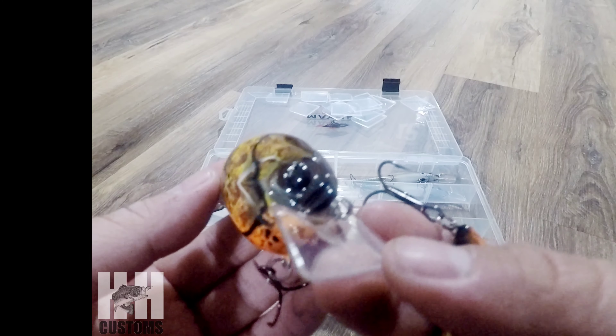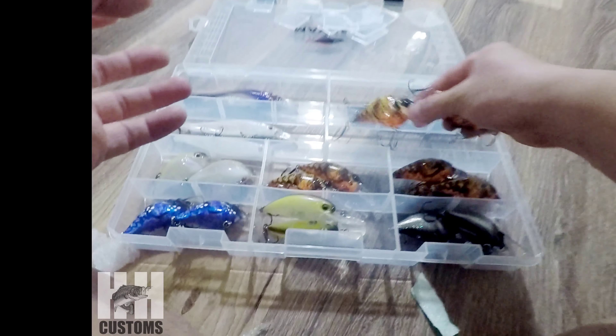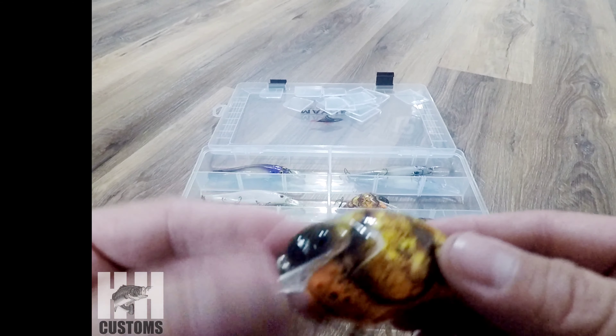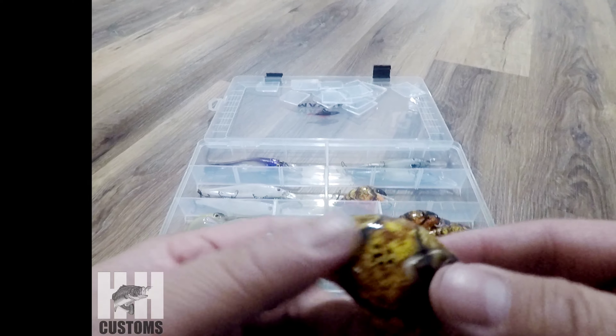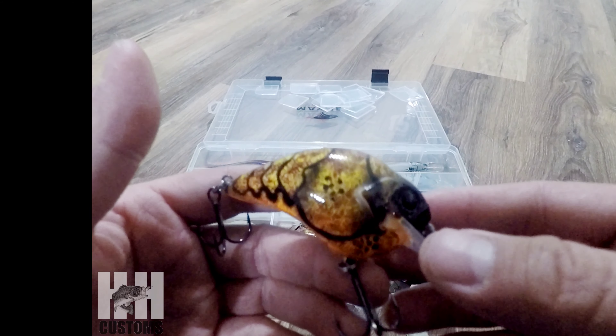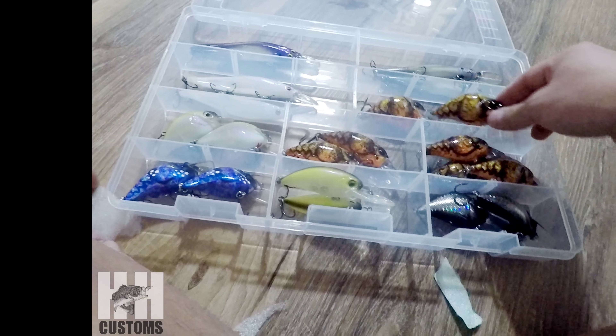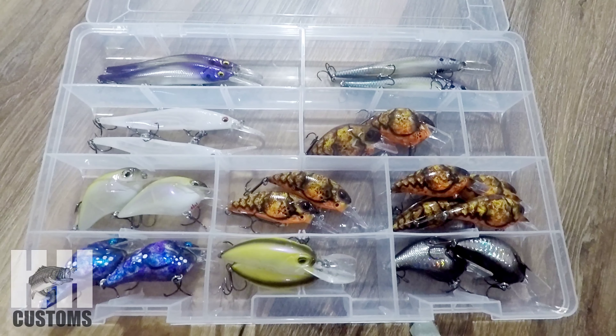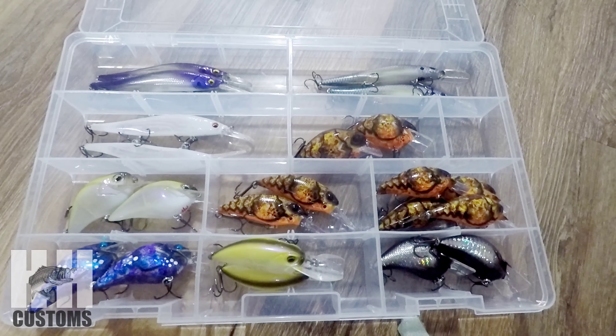He does really amazing work. Anybody who's interested in getting some of these crank baits, lures, or jerk baits — just send me a message and I will connect you with him. You can ask him any questions you have. That will conclude my unboxing video for today.